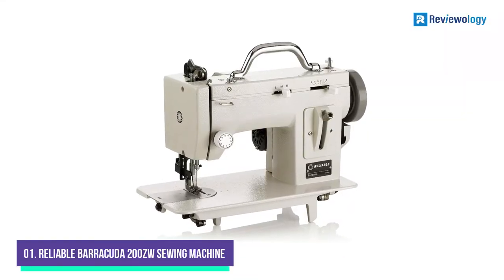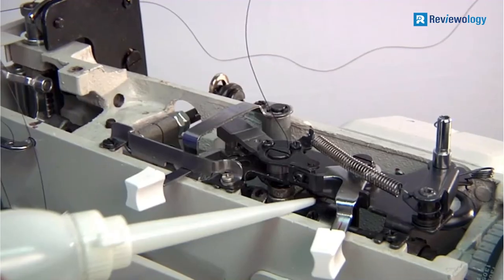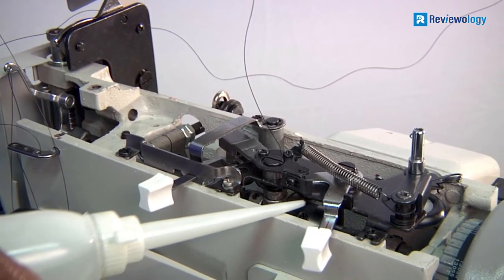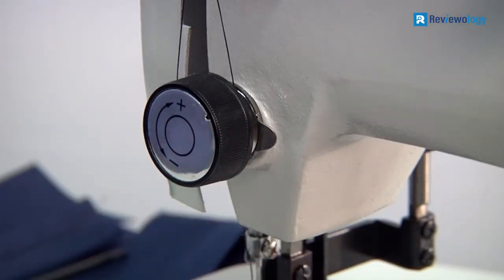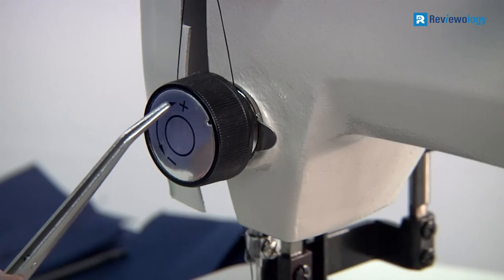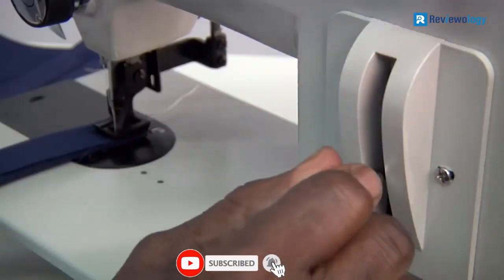Number 1: Reliable Barracuda 200ZW Sewing Machine. The Reliable Barracuda 200ZW is well-known among professional sewers. In more than 95% of reviews, people share their positive experiences creating leather items with this model. The machine is designed for heavy sewing materials like upholstery fabric, canvas, vinyl leather, denim, and even sailcloth. It is tested through up to 10 layers of canvas and up to 8 layers of Sunbrella Plus, which proves high-quality stitching.